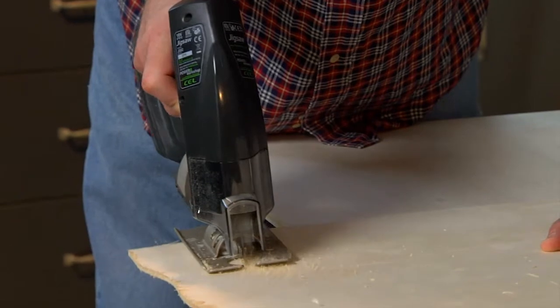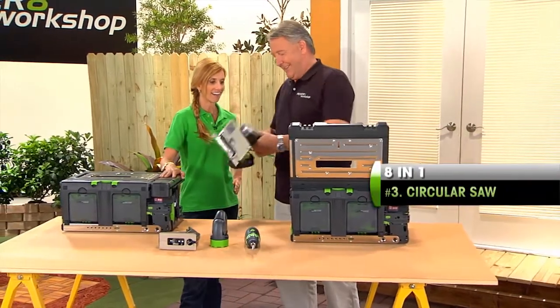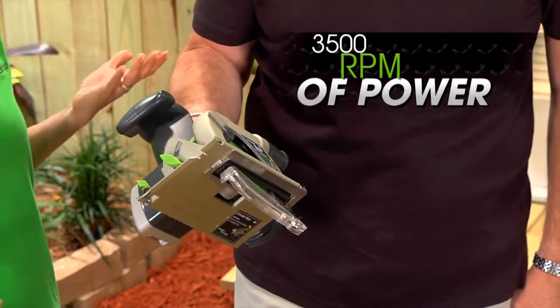The jigsaw can do all your scroll work and shape work with boards, or if you want to cut off a thin timber, it's fine. Now we go on to this baby — a circular saw. Goes the same way, push the battery on, press the safety trigger. So a cordless circular saw too.